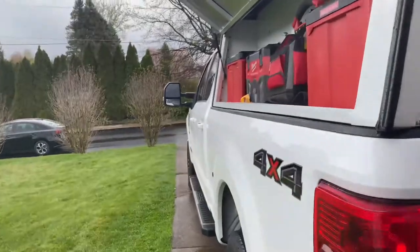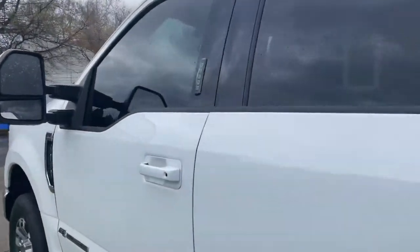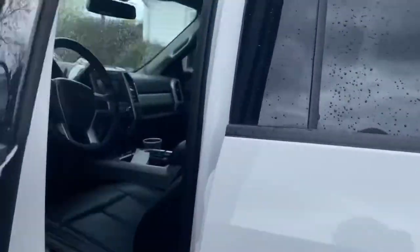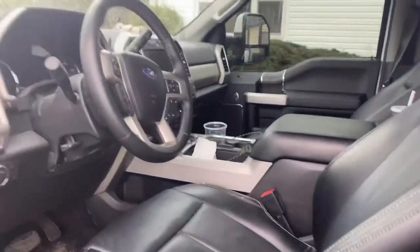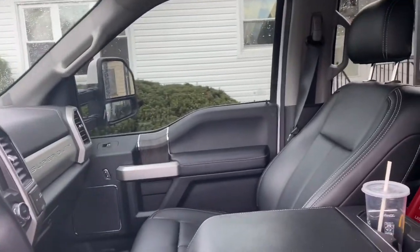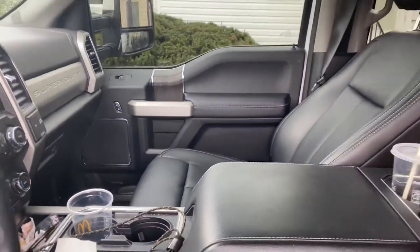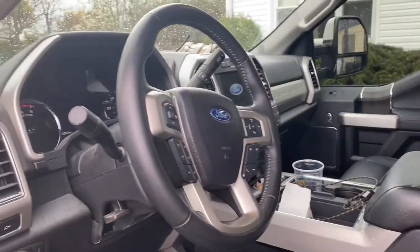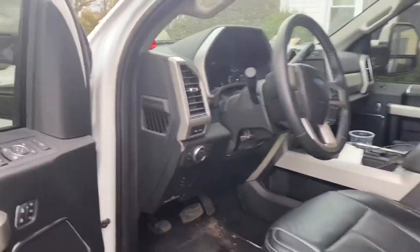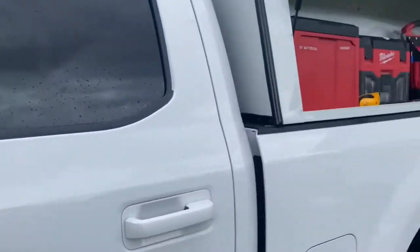The 2021 — this thing is awesome. I'll show you the front. This truck is badass — it's got heated and cooled seats, all leather, satellite radio. Windows tinted — you know how we do it.